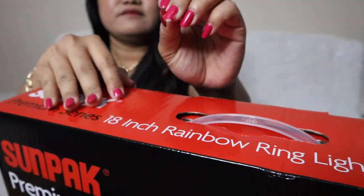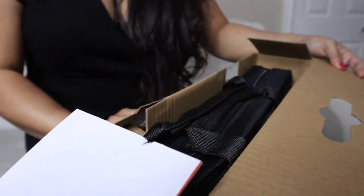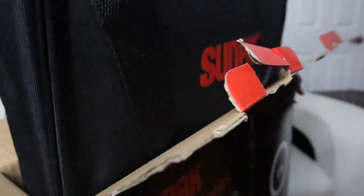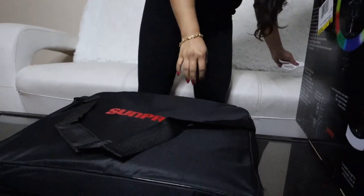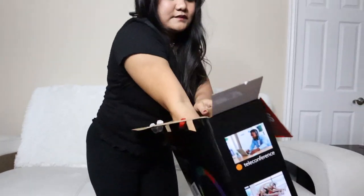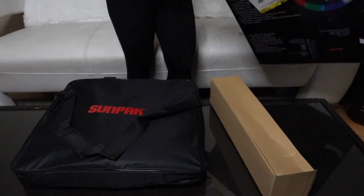Ow — my nail just broke. Oops. Okay, I have this done. It comes in this beautiful, convenient bag right here. I'm going to set it on the table. And then there's this one, and then there's the empty box.